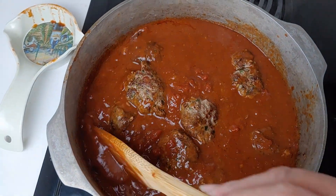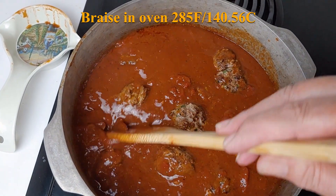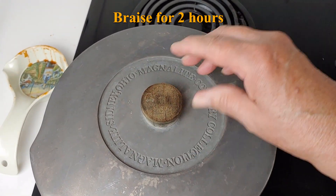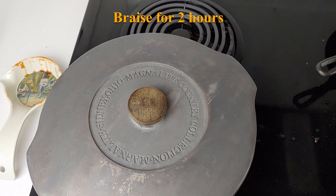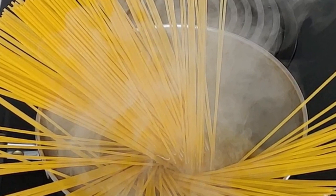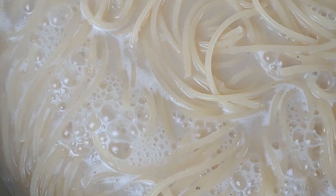You're going to braise these meatballs and the sauce in a 285 degree Fahrenheit oven for two hours. You're going to want to put a cover on that pan. During the last 30 minutes of the braising, you will need to start your pasta. I always like to cook my pasta to al dente.